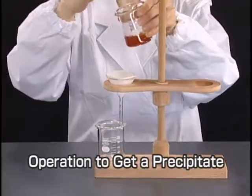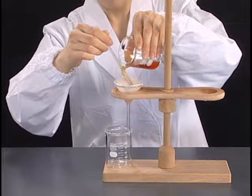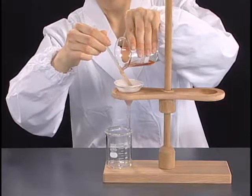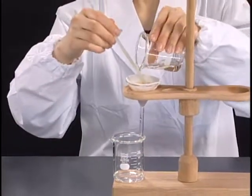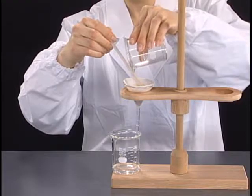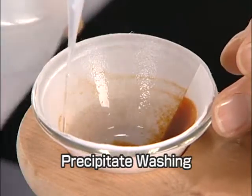When the precipitate is needed, quickly pour the swirling sample onto the filter paper. Next, add the filtrate to the remaining precipitate in the original container and then pour the mixture onto the filter paper again. Wash the collected precipitate on the filter paper with a washing liquid two or three times.